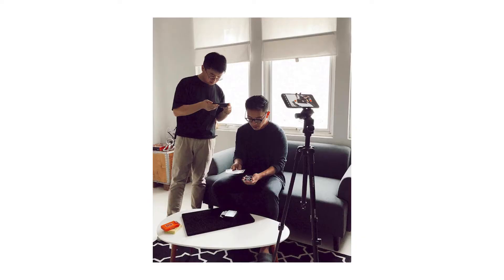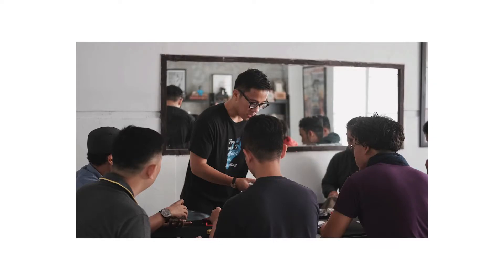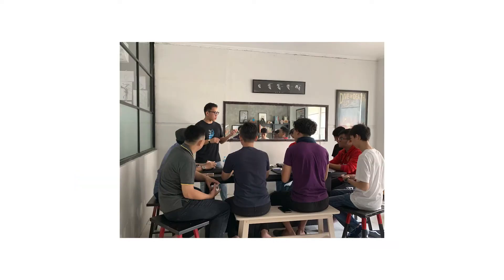Early this year I filmed a secret project at my studio here in Indonesia and I planned to release it somewhere in March. But because of the pandemic, I decided to postpone the release of this project and also sadly had to close down the studio — the place where the community sometimes gathered and shared magic. And I moved it here at my house.